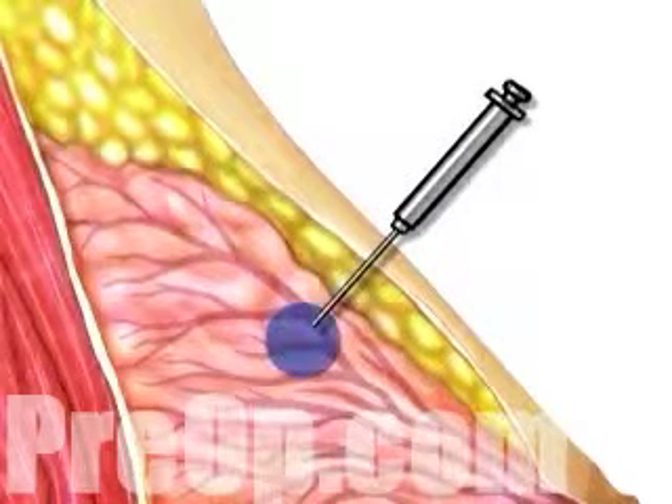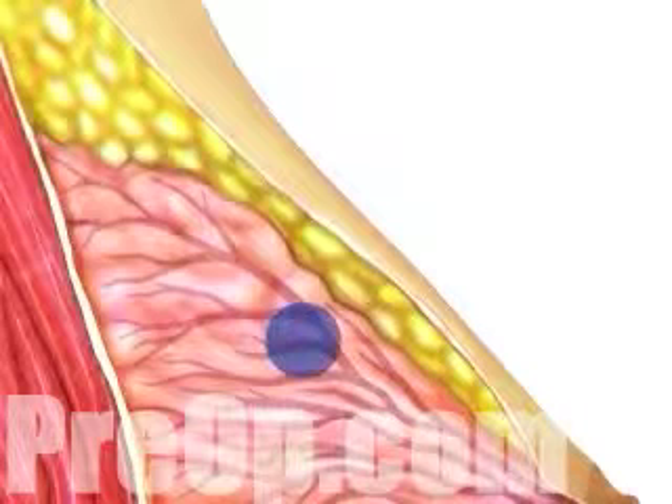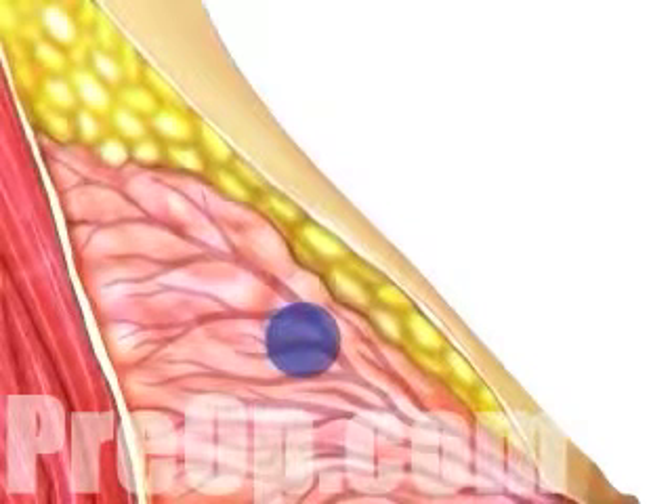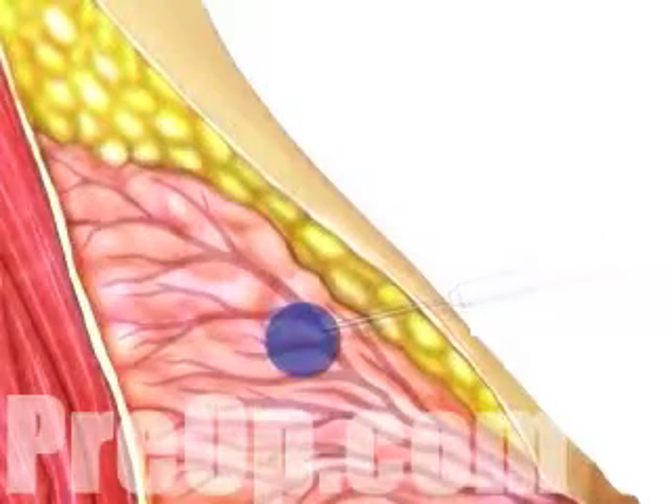Once the tip of the needle has penetrated the lump, the doctor will draw material from the lump up into the collection chamber. Depending on the size and location of the lump, your doctor may choose to reposition the needle and draw additional tissue for analysis.